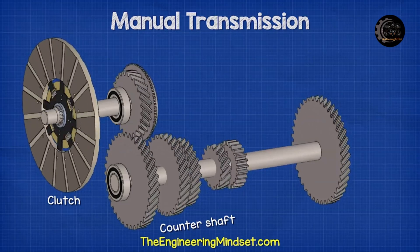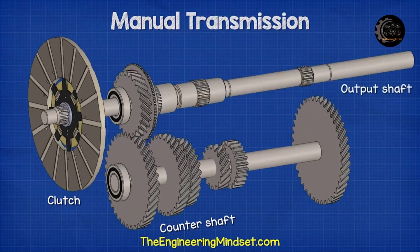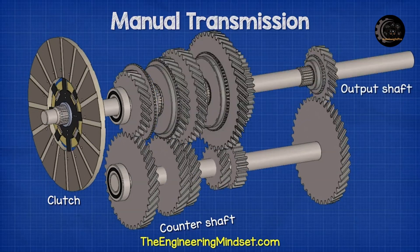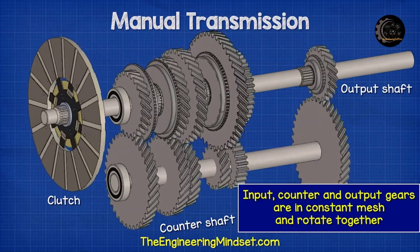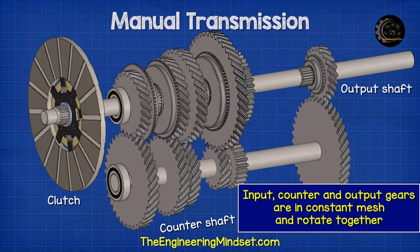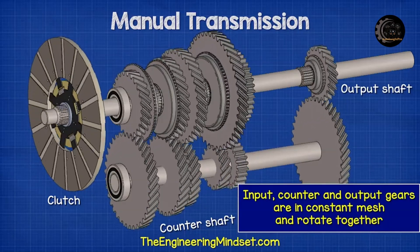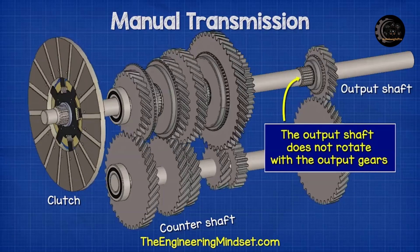At the other end of the input shaft is the clutch. This will connect to the engine and force the input shaft to rotate. Anytime the clutch is engaged with the engine it causes the input and counter shaft to rotate. There are also a number of different sized gears on the output shaft. These are also in constant mesh with the gears on the counter shaft, and so when the counter shaft rotates, so will the output gears.